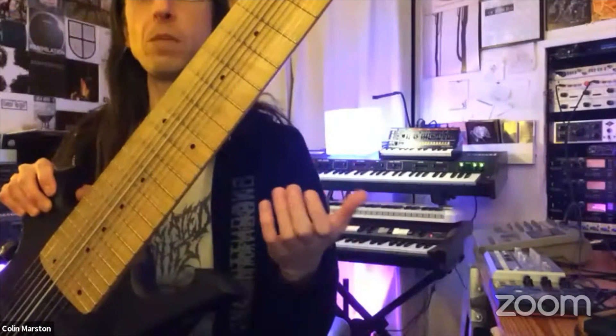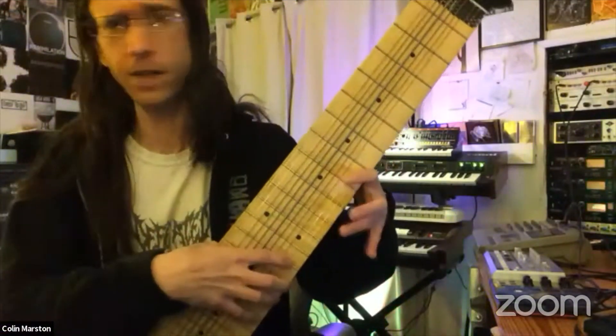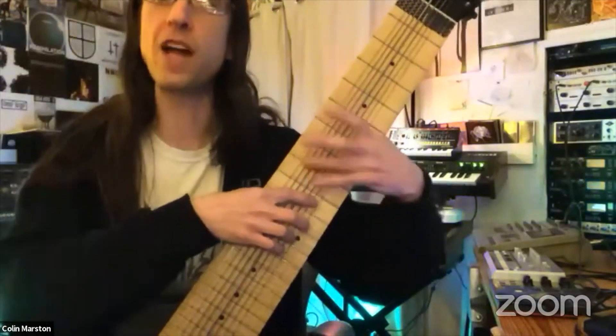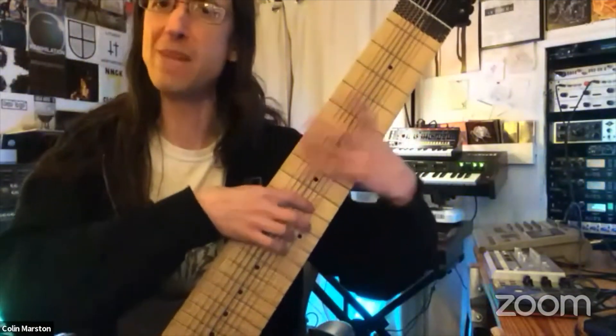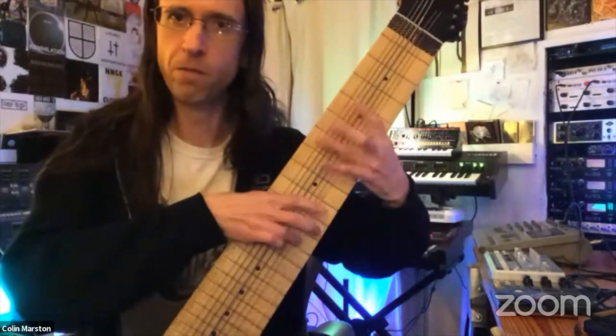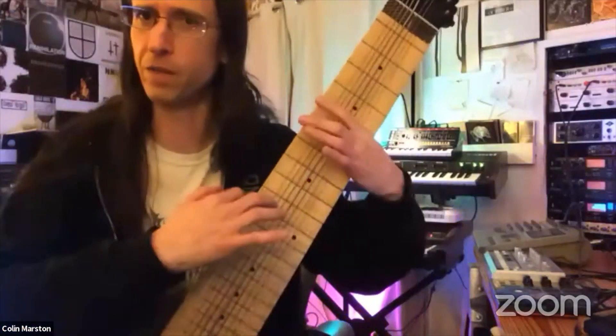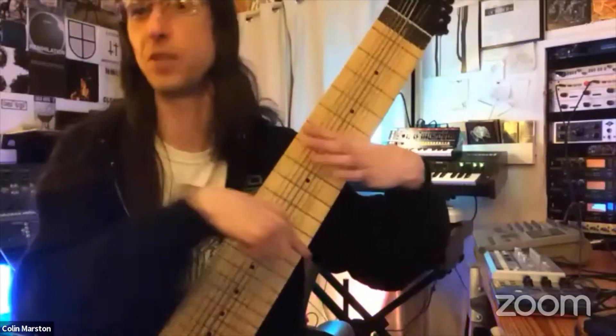If you had some melody that you wanted to play, it would be one fingering here and a different fingering here. Because the upside-down fifths are the same notes as the fourths, you can do the same shape up and down and get the same notes, just with the octaves going in opposite directions.